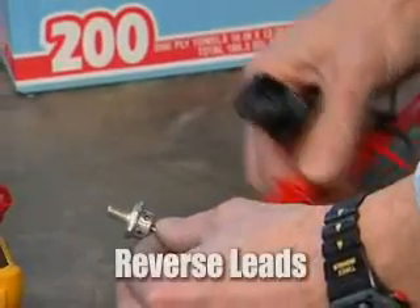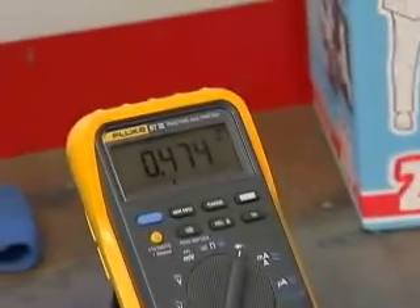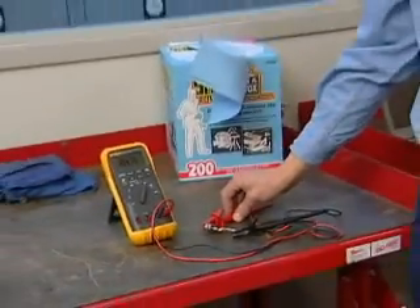We're going to reverse the leads, and we've got a 0.474 volt reading. So this is a good diode — that's a good test for this diode.